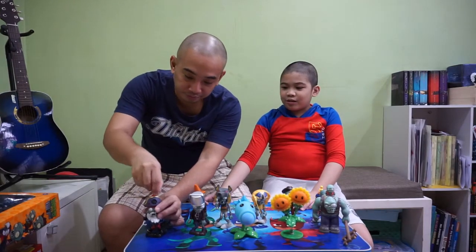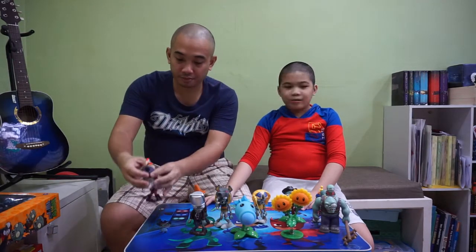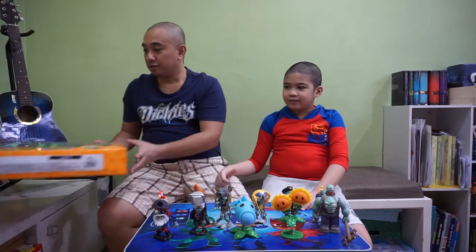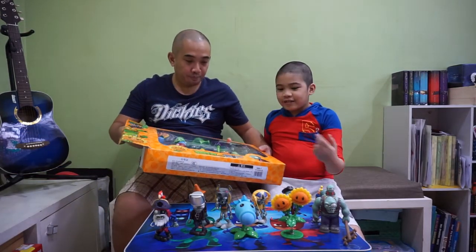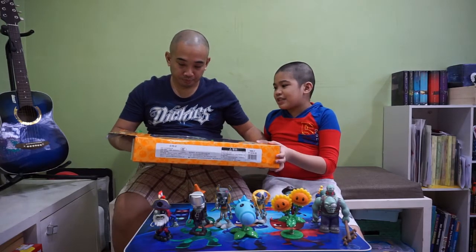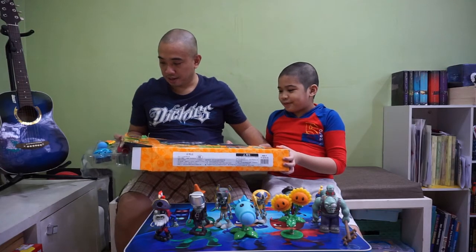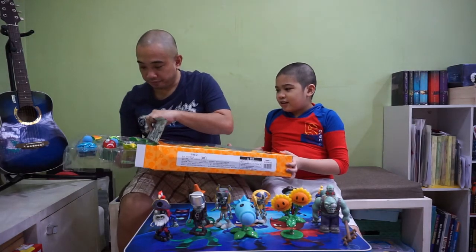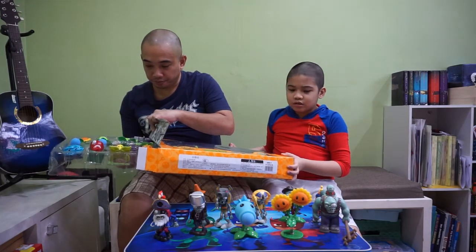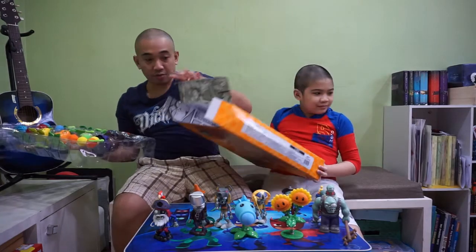So let's go to unboxing the next box, which is just over there. Now we unbox the second one, and this one has more plants than zombies — there are only two zombies here. Okay, we got this. Put it to the side.